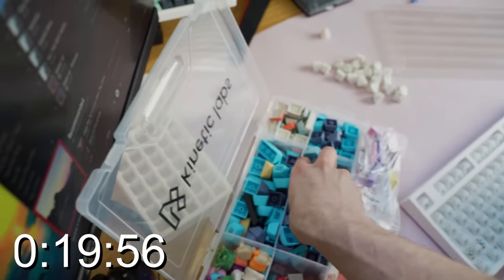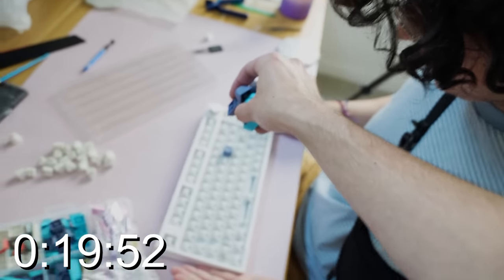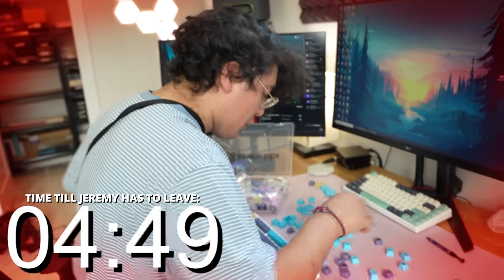In 20 minutes? Oh gosh, okay. You know what? Here's what we're going to do — we're going to do magic, and if there are any interesting bits, we'll cut into it. Jeremy, we've got five minutes left. We can do it. We're almost done. Go, go, go!